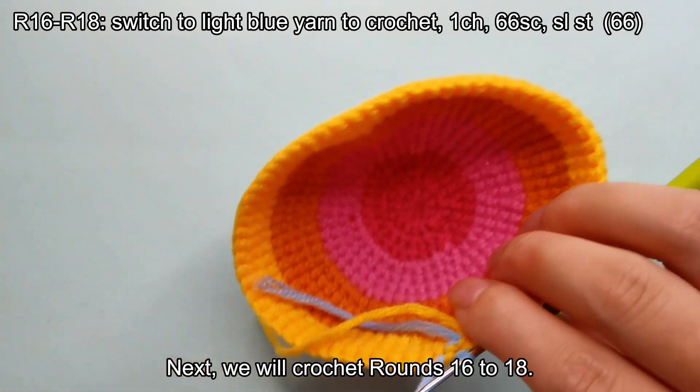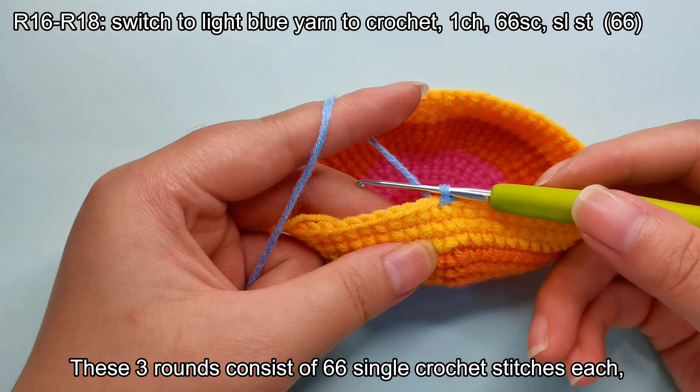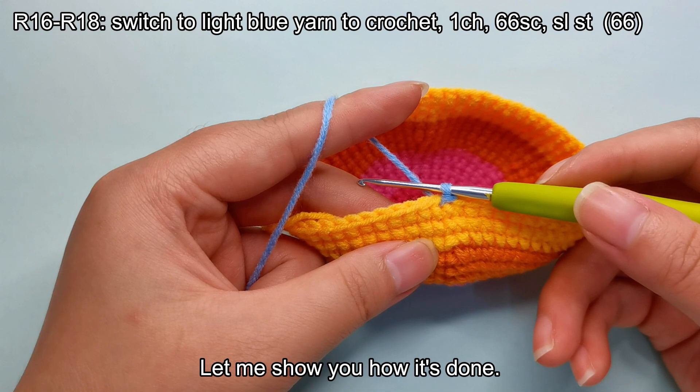Next, we will crochet rounds 16 to 18. These three rounds consist of 66 single crochet stitches each, with no increases or decreases, ending each round with 66 stitches in total. Let me show you how it's done.